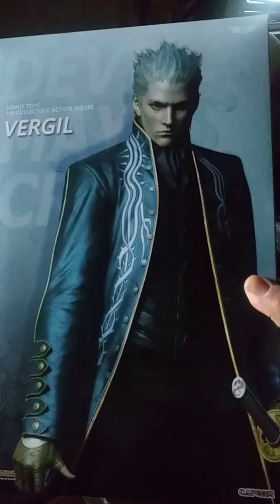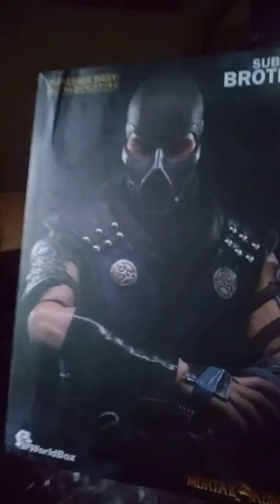We've got the Asmus Vergil from Devil May Cry 3 — been looking for this figure. And we've also got the World Box Sub-Zero. I already have Scorpion and Dante, so that's why I decided to get these two from my two favorite game franchises.